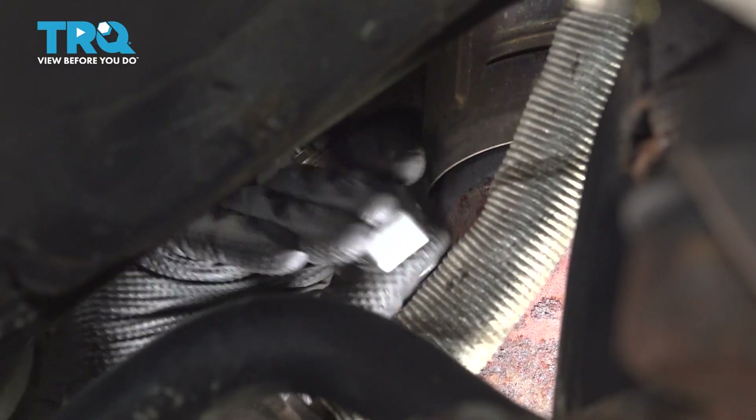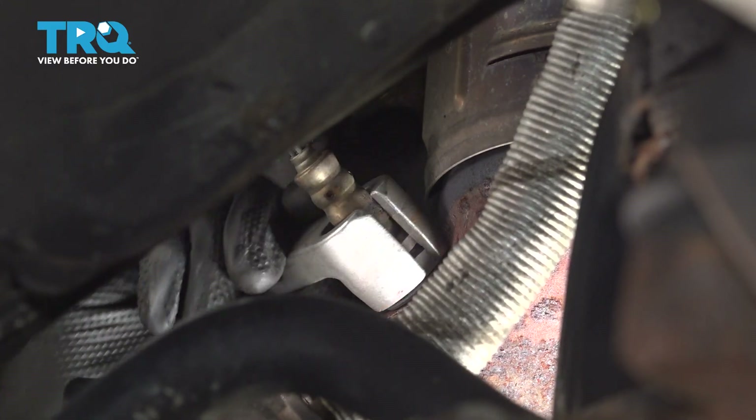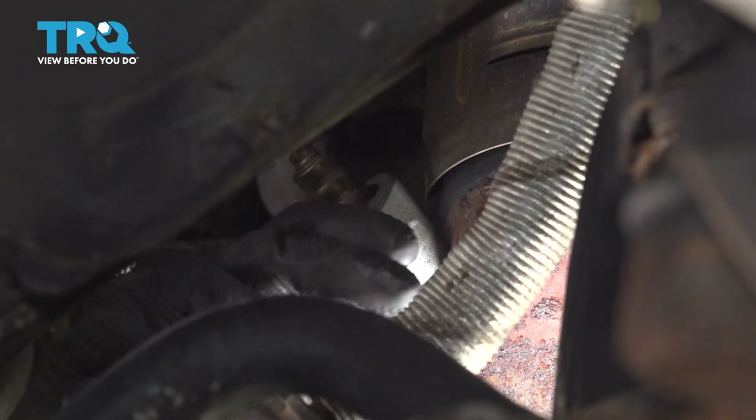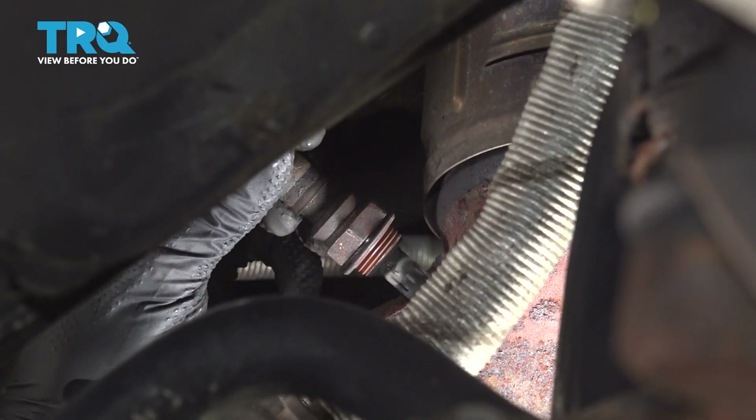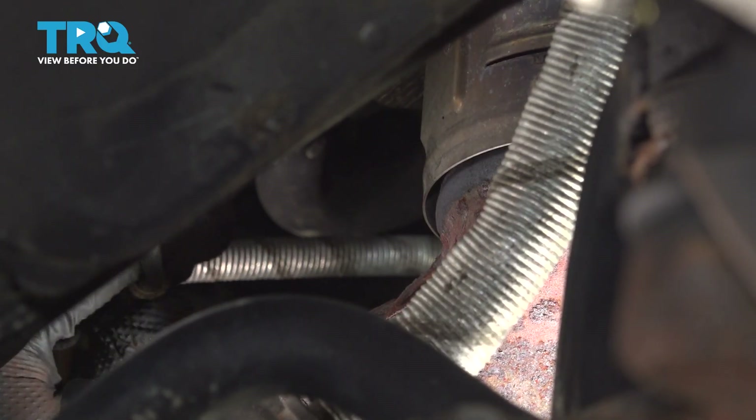You should be able to unthread the O2 sensor now. I'm going to unthread this all the way. And there it is — I'm going to set this aside.